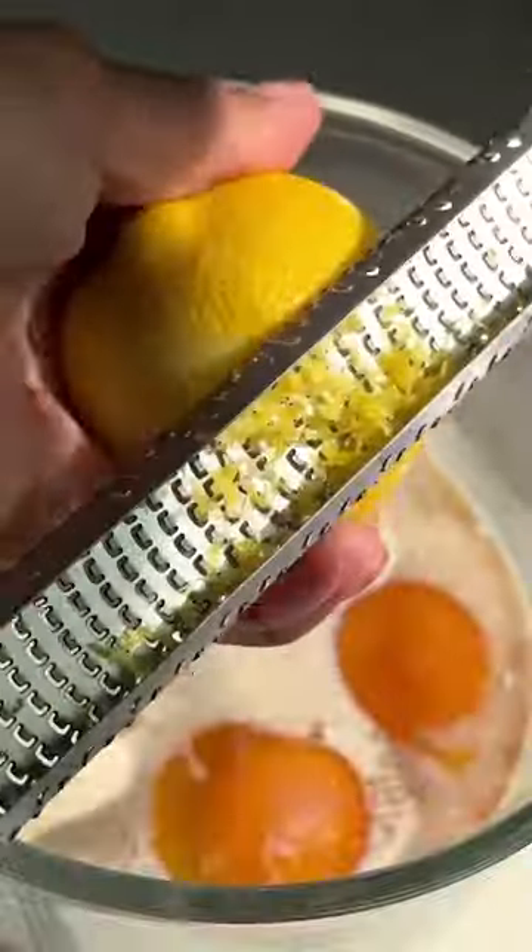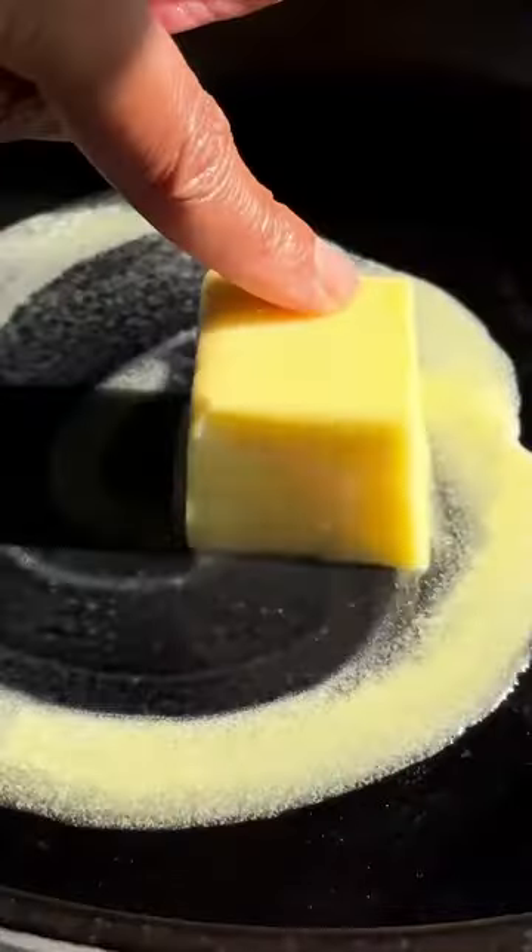The batter comes together in about five minutes. Super simple — just plop all the ingredients together, whip it up, then transfer to a hot buttered cast iron skillet and bake.